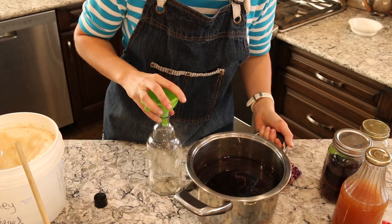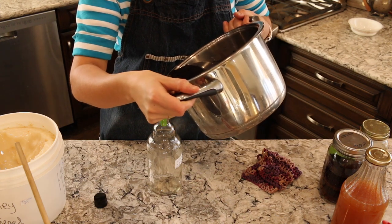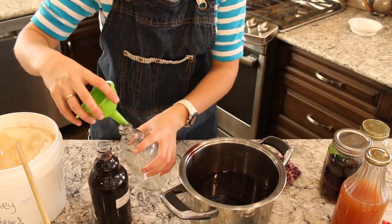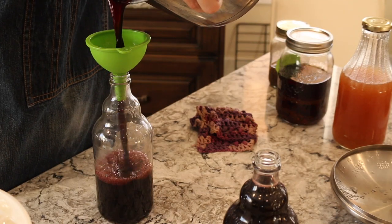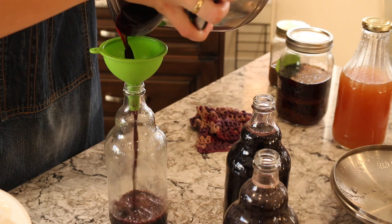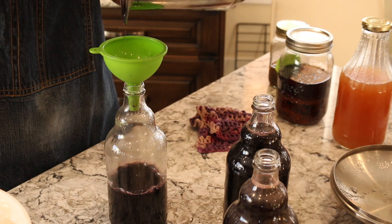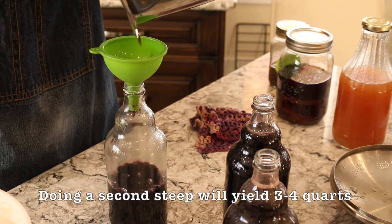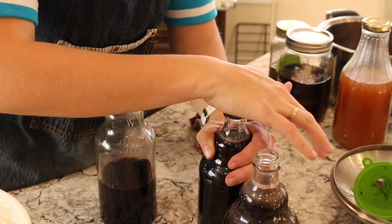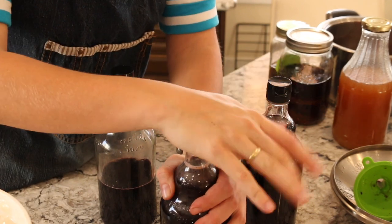Stir this right up and make sure you put it into good bottles — preferably dark bottles, but these are just recycled hot sauce bottles we cleaned out. Almost two and a half quarts is what this recipe yields. Put on the lids and make sure you label them and date them, then keep them for long storage in your refrigerator or cold room if you have one.